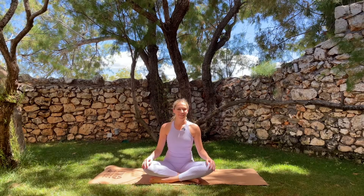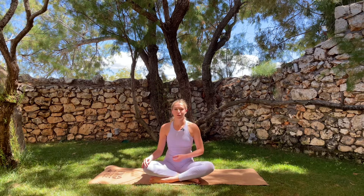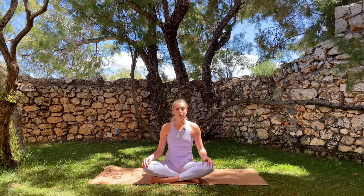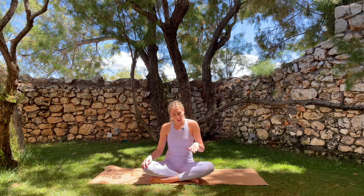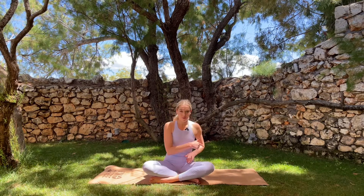Welcome to day two of the seven day yoga challenge for runners. Today we are focusing on the feet, the ankles and the calves — particularly improving the range of motion through your ankle and toe joints and relieving tension through the sole of the foot and the calf muscles, which is really common for runners. This is great for making sure that you're also running correctly. We want our toes to be able to extend properly so that we can move through the sole of the foot rather than rolling into the ankle and affecting the joints all the way up the rest of the body.